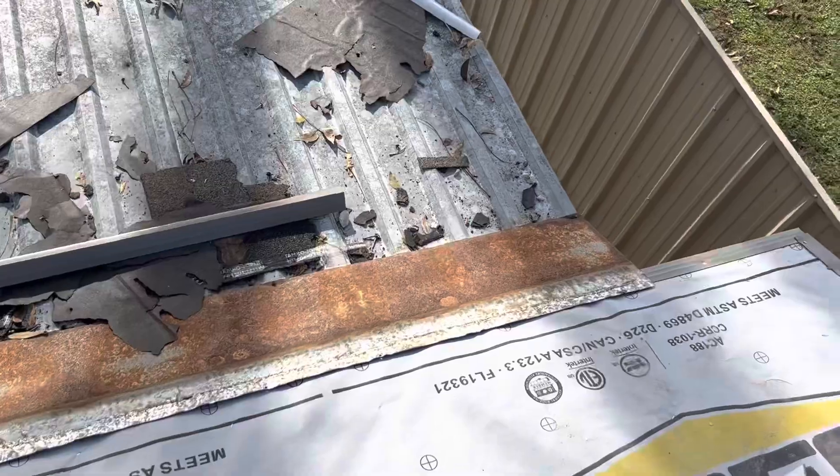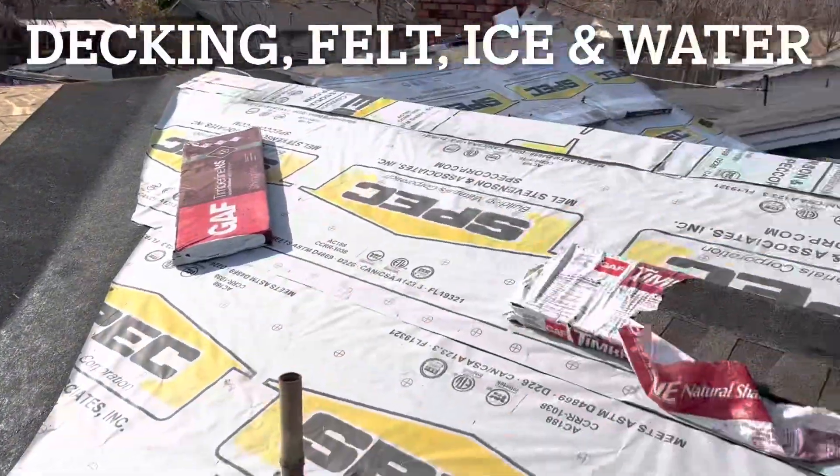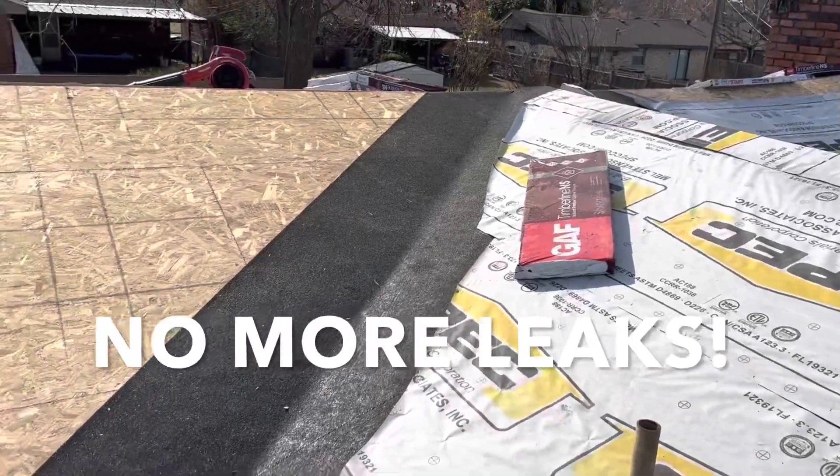You can see they've got roll flashing here — that's going to transition to the metal roof. So here you have your decking, felt, and ice and water shield all the way down the valley.